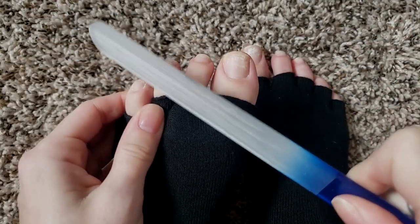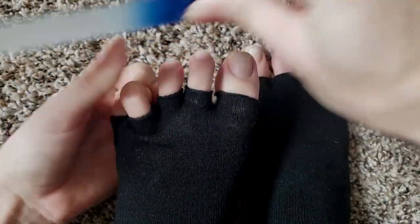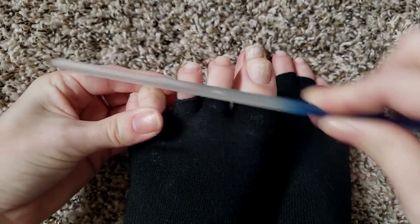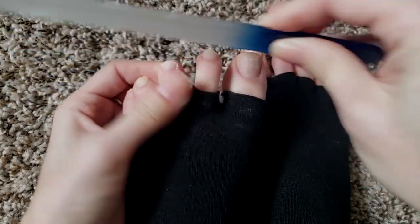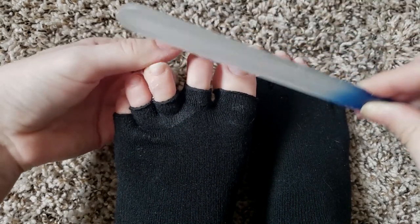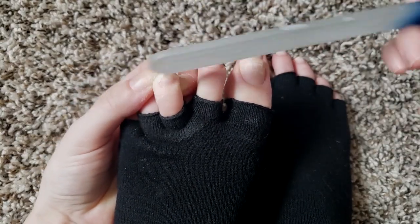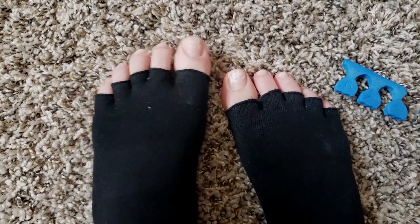When I file, sometimes I try to shape them, but normally in the winter I just kind of file them down as much as they'll go — get the edges all rounded so they're not super sharp and jagged. In the summer I'll try to square them off, especially my big toe, kind of shape it similar to my nails. But it depends on the mood that I'm in because I hate doing my pedicures. Like I hate them.